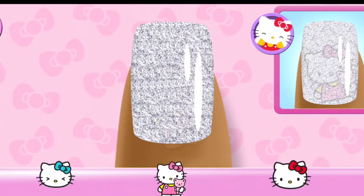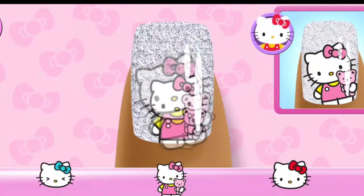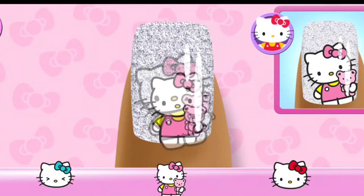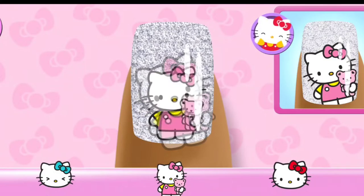Styling! Add the matching character to the nail. Ooh! That doesn't look quite right. Check the guide for the right placement. Check the guide for the right placement!